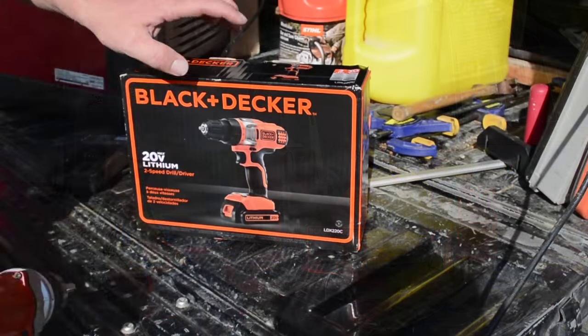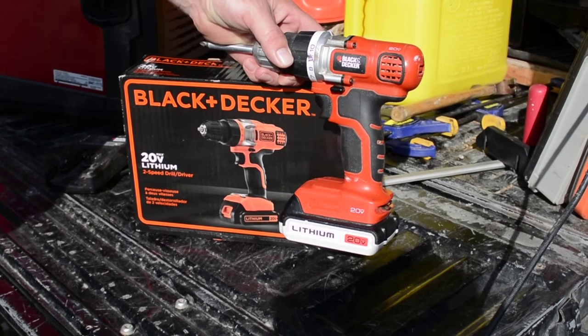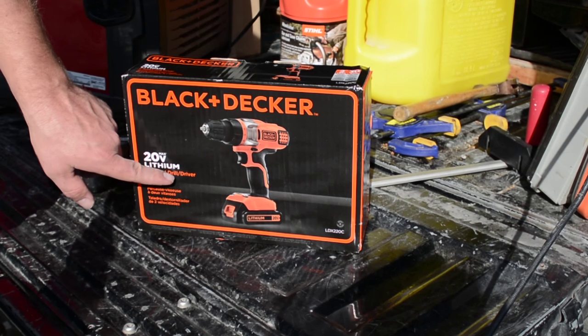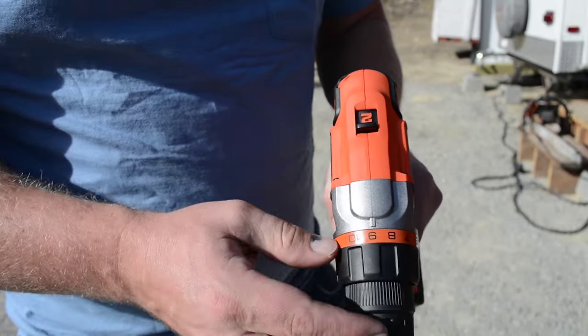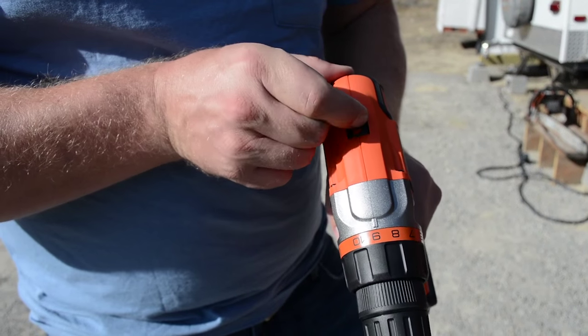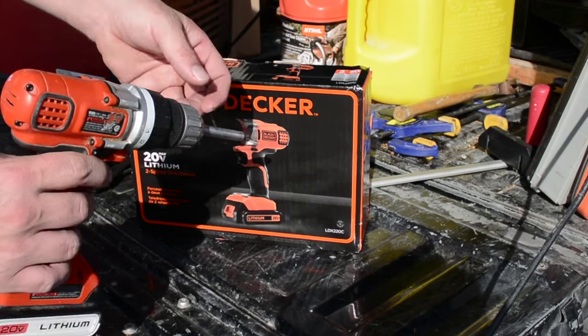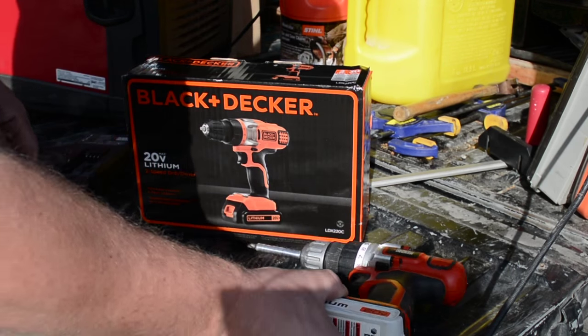Before I unbox this, you can see by looking at the package that this is practically the same drill, so I'm hoping they really haven't changed much. The only major difference is that this is a two-speed drill — my old one was a single speed, which I didn't have any problems with. It didn't have a high speed but I was okay with that; the low speed wasn't super slow either.